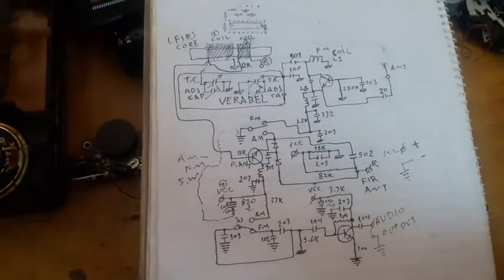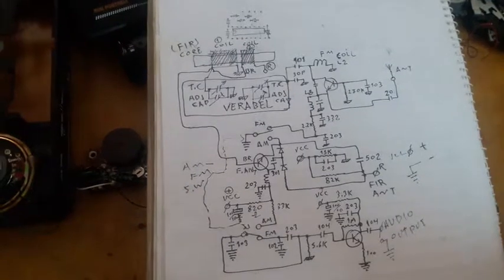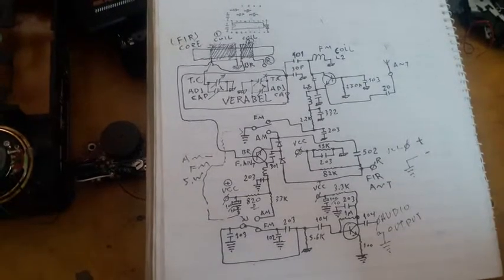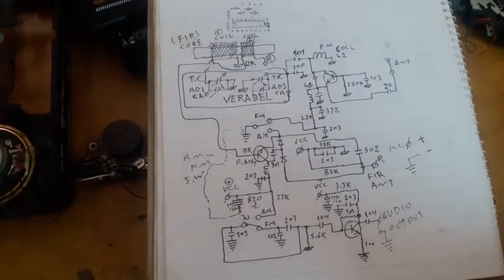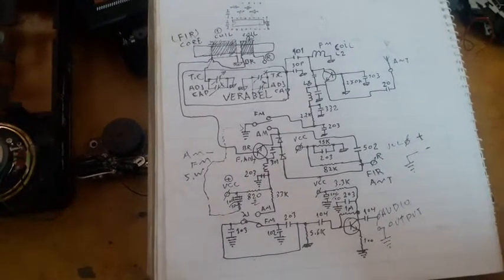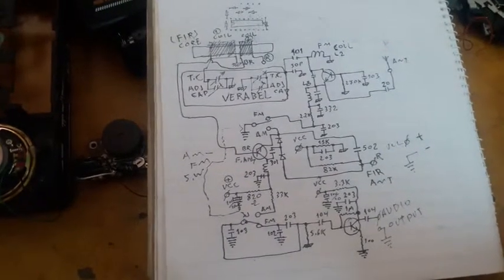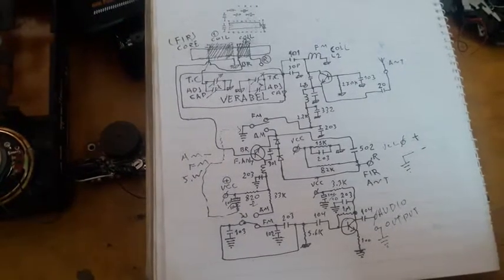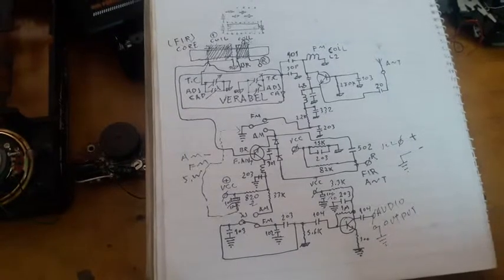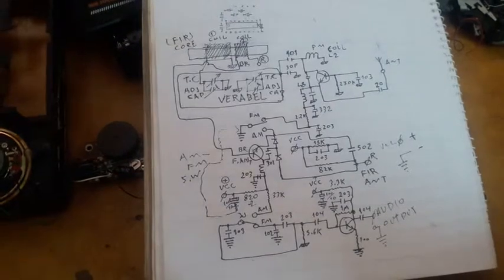It is a very cute little circuit — ridiculously simple but it works with very few parts. Thank you for watching. If you like it, please give a thumbs up and subscribe to my channel. More videos are coming soon on building radios. Thank you for watching, goodbye.